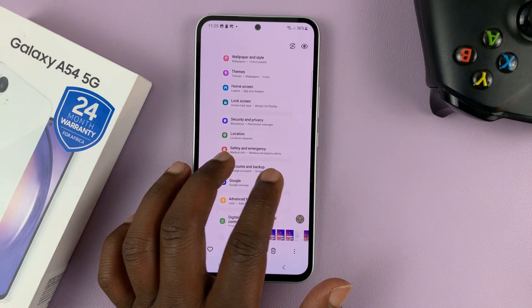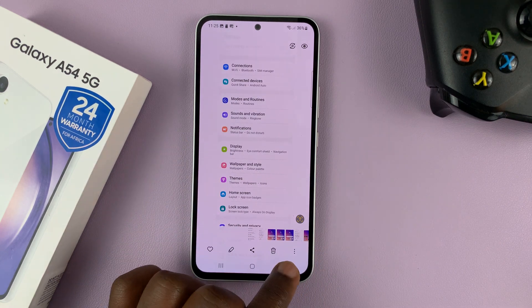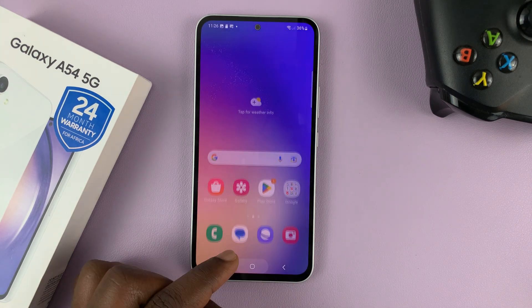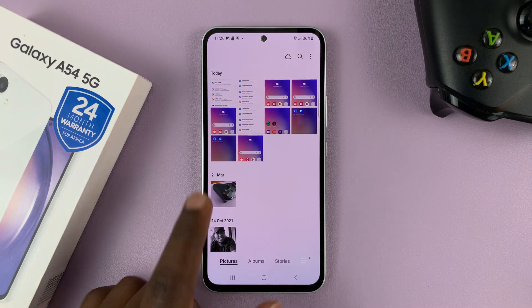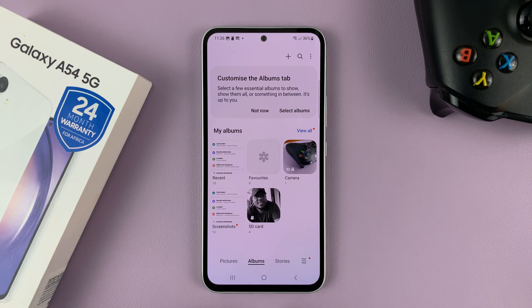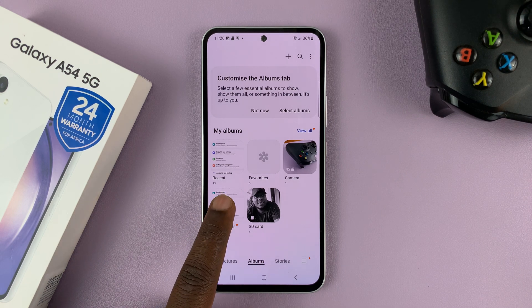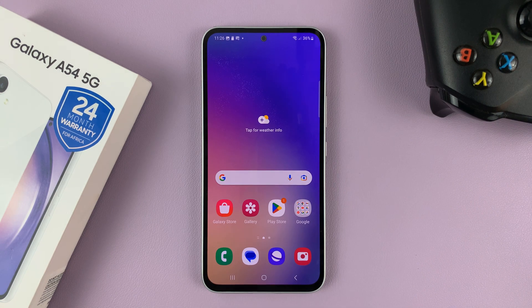Here's our scrolling screenshot. All screenshots are saved in the Gallery, so you can always go to Gallery and find your screenshots there. There's also a special album — if you go to Albums, you'll find a folder where all screenshots are saved. That's basically how to take screenshots and scrolling screenshots on your Galaxy A54 5G. Thanks for watching — leave your comments and questions below and good luck.